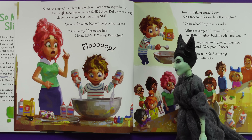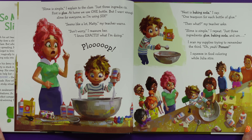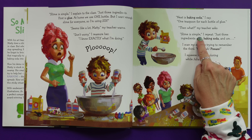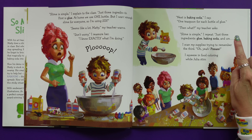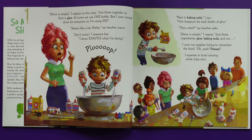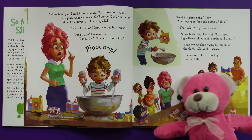Slime is simple, I explained to the class. Just three ingredients. First is glue — at home we use one bottle, but I want enough slime for everyone, so I'm using six. Seems like a lot, Maddie, my teacher warns. Don't worry, I reassure her, I know exactly what I'm doing. Next is baking soda — one teaspoon for each bottle of glue. Then what? My teacher asks so innocently. Just three ingredients: glue, baking soda, and... I scan my supplies trying to remember the third. Oh yeah — pizzazz! According to my notes, pizzazz is not the third ingredient!